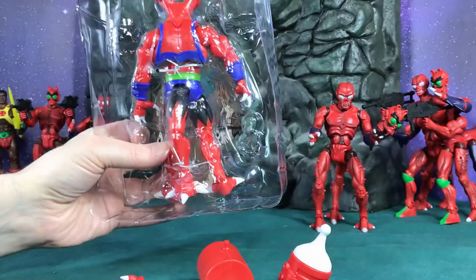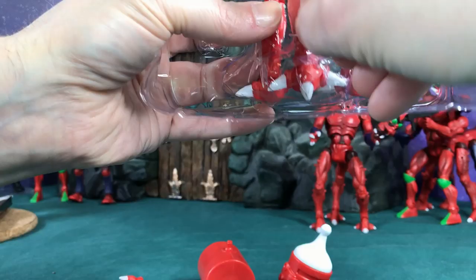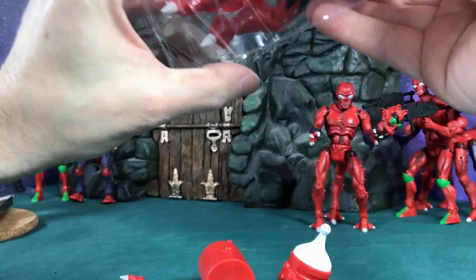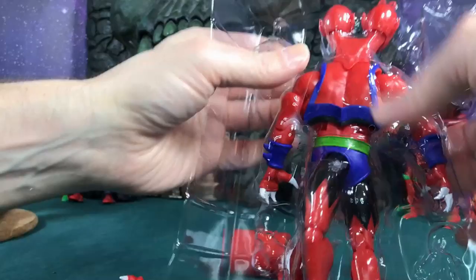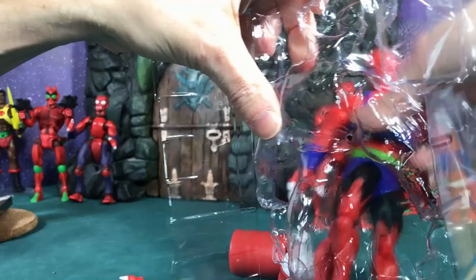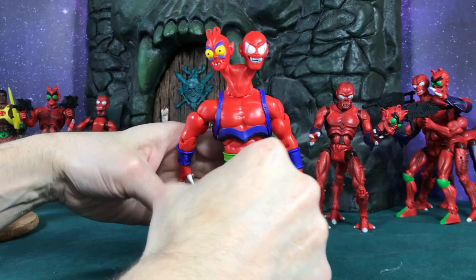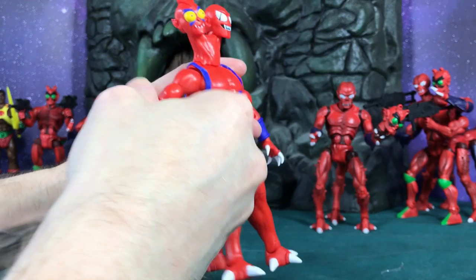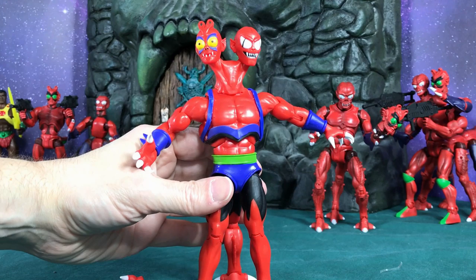This time they have rubber bands on the bottom and twist ties. The twist tie actually goes around that bottom leg, so you have to untwist it to get it off. He's got a twist tie on top too, with rubber band twist ties like we saw with the other figures. Let's do a little tug and cut the rubber band right off. All right, so he is out of there.